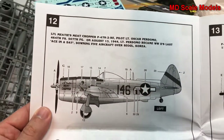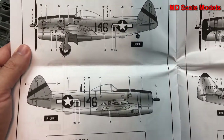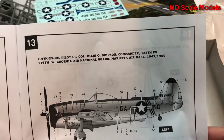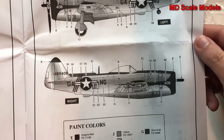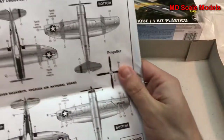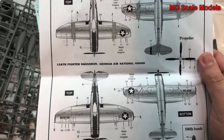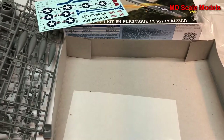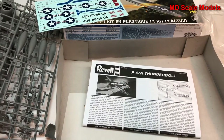Here is one version — this is the 'Ace in the Day' — and this is the one from the National Guard. Here's the other side, and let's see the top and bottom. This looks like a very detailed and well-molded kit, which is a little unusual for Revell — it's one of their new molds.